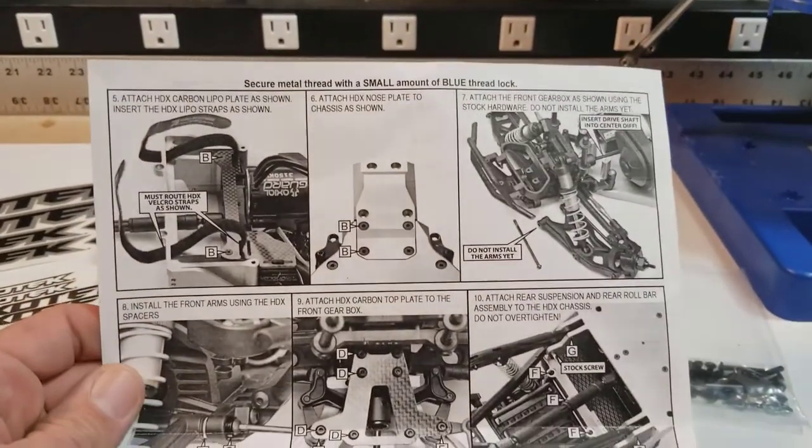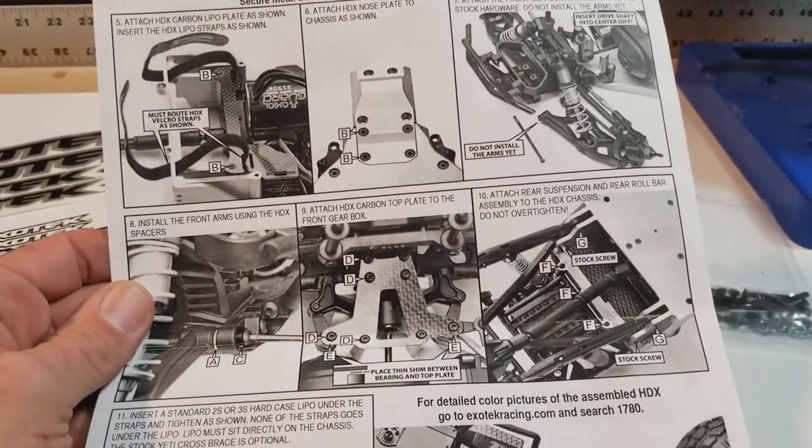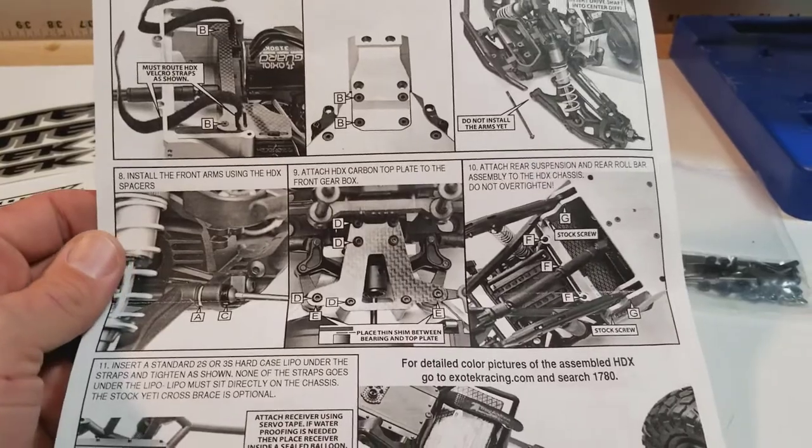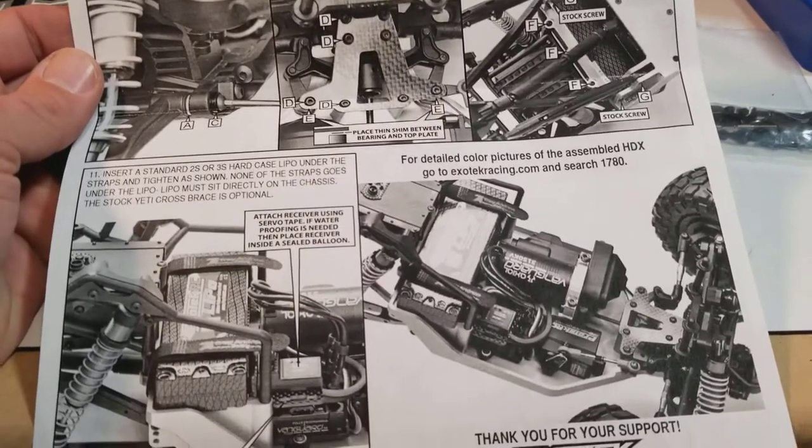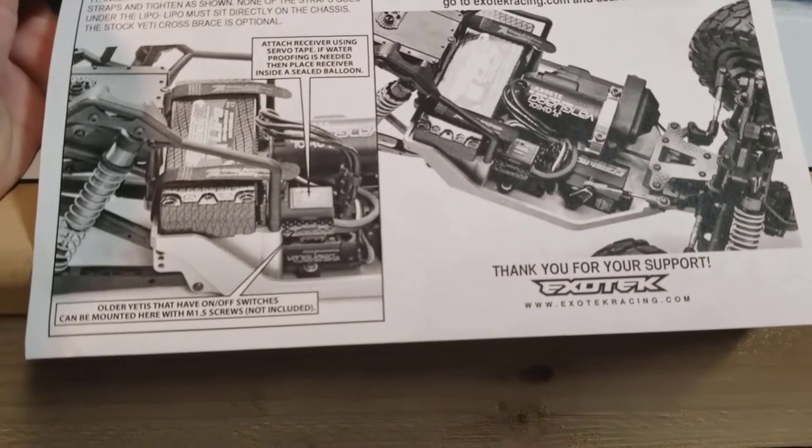I'm sure y'all are aware that a lot of times when you order aftermarket parts they just assume you're going to figure it out, which is cool. But seeing a company actually take the time to include some instructions on how to properly use their gear is always a nice touch too.